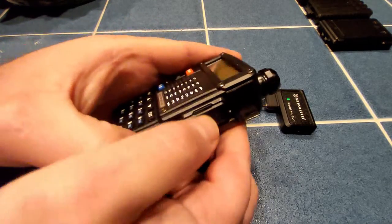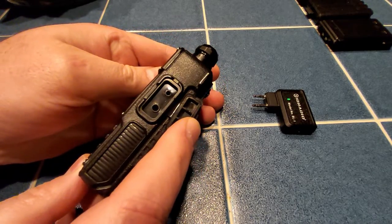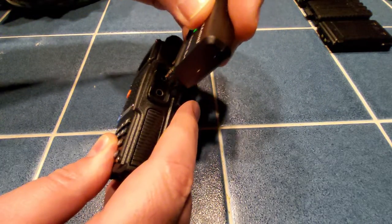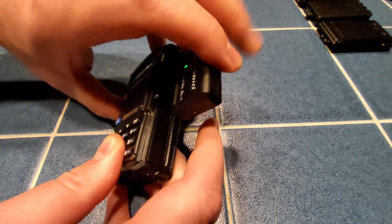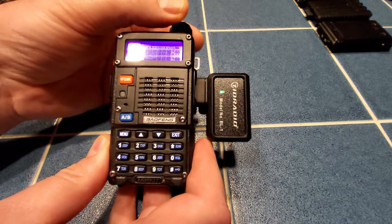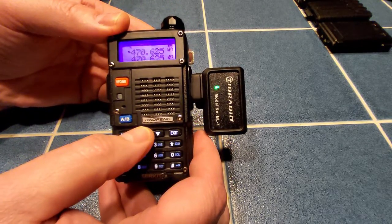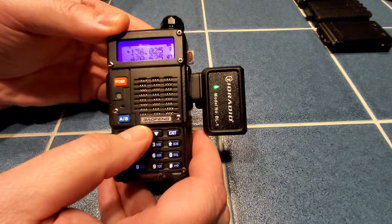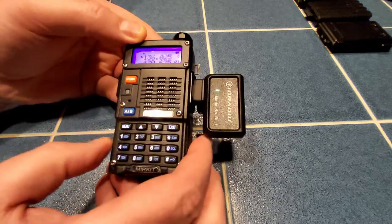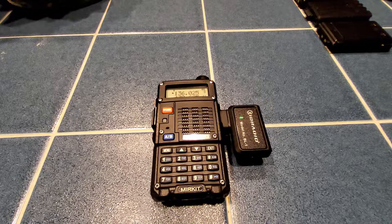How do we plug this in to the radio? We're going to open up the side port on the Bofang. Most of the radios are set up this way — you'll notice one port is smaller than the other. Just line up the plugs and snap in all the way, then turn on your radio. This radio has no channels programmed — the 136 and 470 you see are just what comes with the radio.